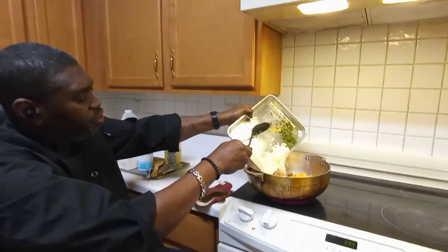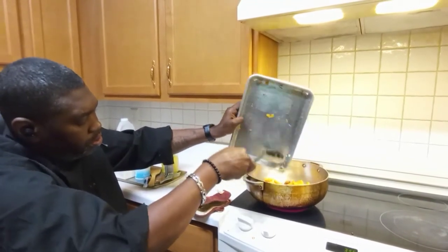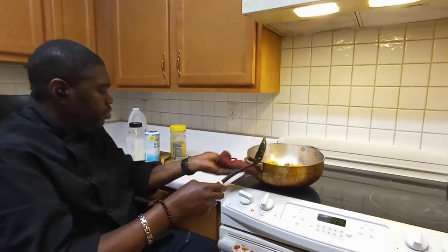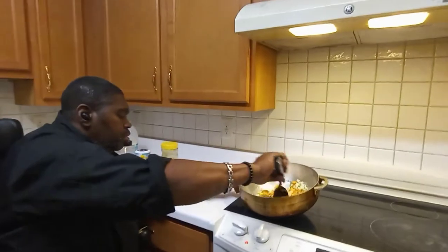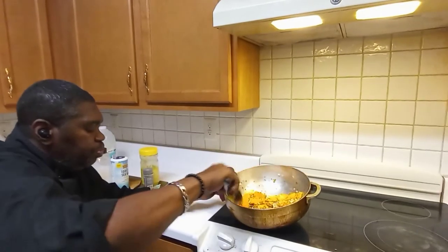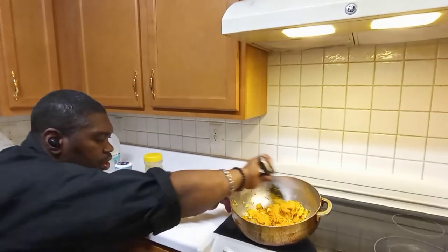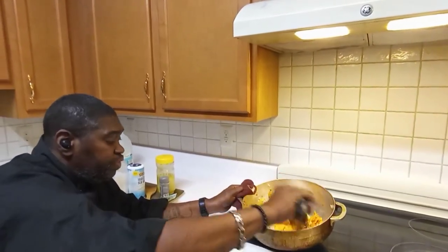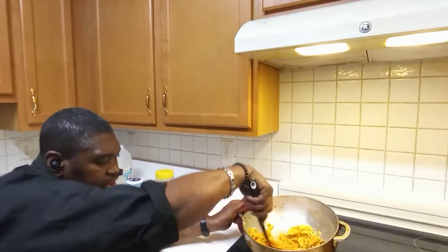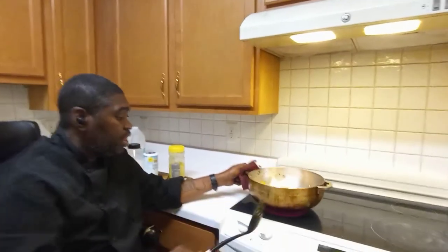I'm going to add the onion. Here in America most people know pumpkin as Halloween pumpkin or pumpkin pie, but there are so many different things you can do with pumpkin — and this is just another amazing way to have it. If you like pumpkin, definitely give this a try. I'm telling you, it's amazing.